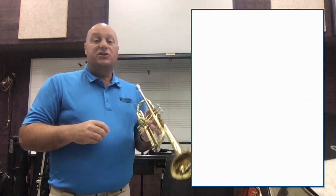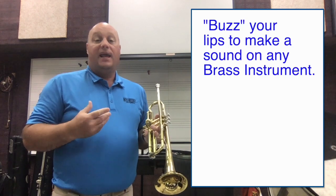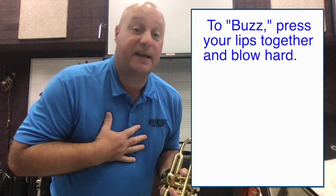The way that brass instruments work is you make the sound by buzzing your lips, and it looks like this. I have to press my lips together and blow really hard, take a big breath.